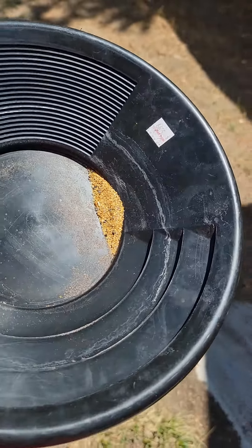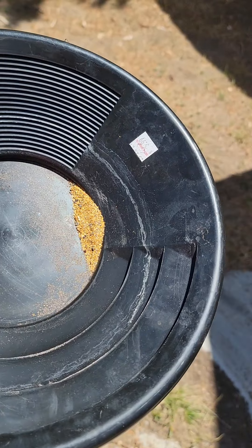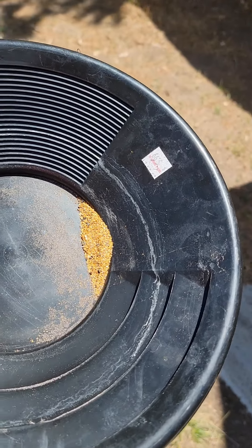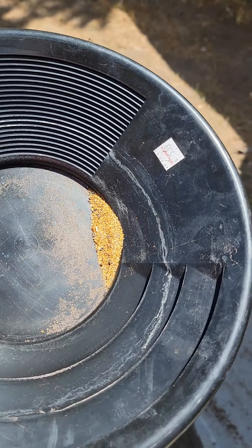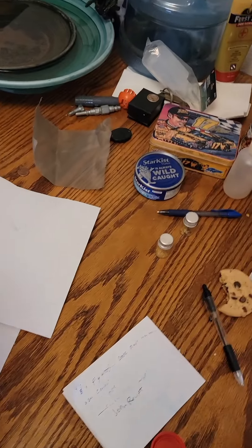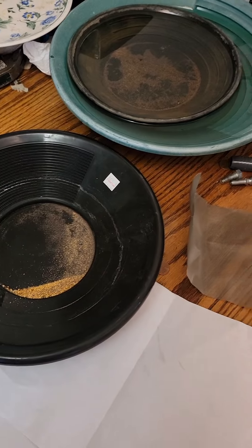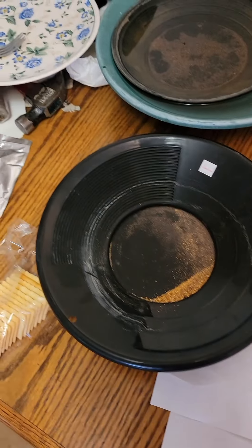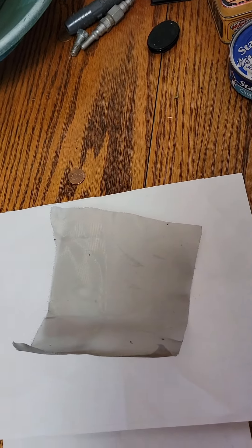This is what I missed panning in my daily cleanups and accumulated. I'm going to show you my process — you don't need all this fancy shaking tables and gold wheels and all these widgets and gadgets. I'll show you how you do it when you don't have a lot of money. Those shaking tables are like twenty, twenty-five thousand dollars — what a waste.